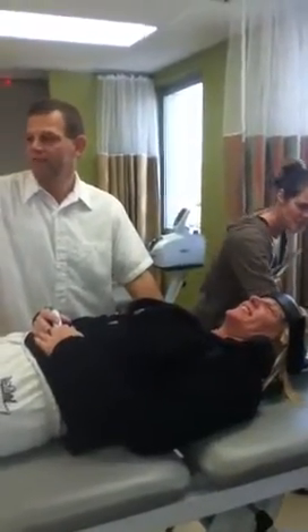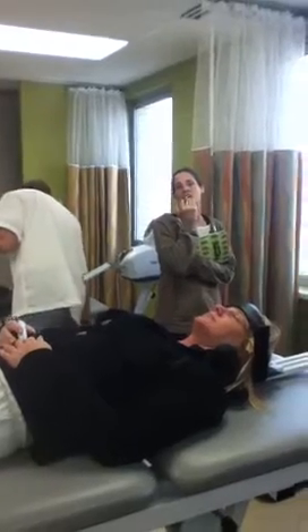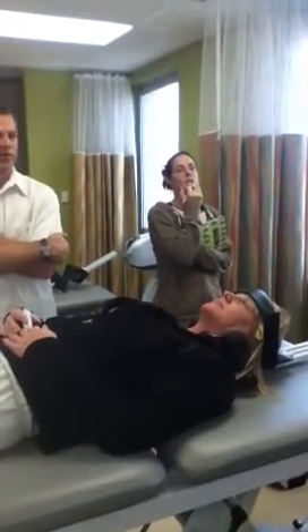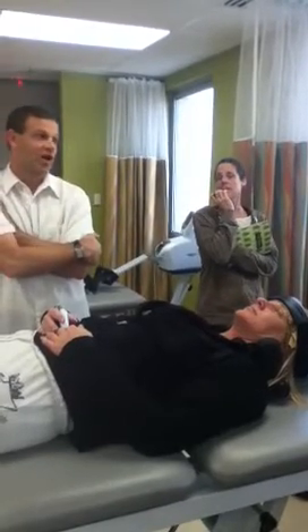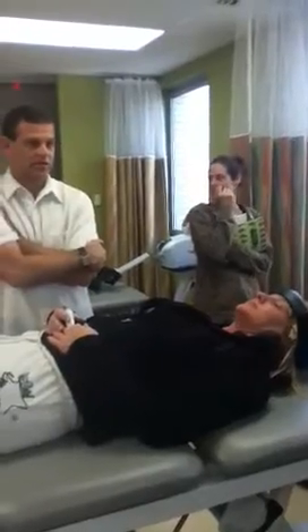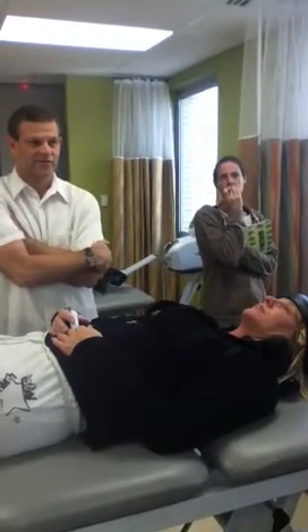Before we start our traction, we've gone over contraindications. What are our contraindications to cervical traction? Possible pregnancy for women. Any claustrophobia. Joint instability, or if you were told not to move. If there's an acute flare-up or inflammation that just happened. GERD is a precaution — the person may not be able to lay flat for 10 to 15 minutes. Recent spinal fusion. Flu-like symptoms or feeling bad that particular day. And the vertebral artery occlusion test.